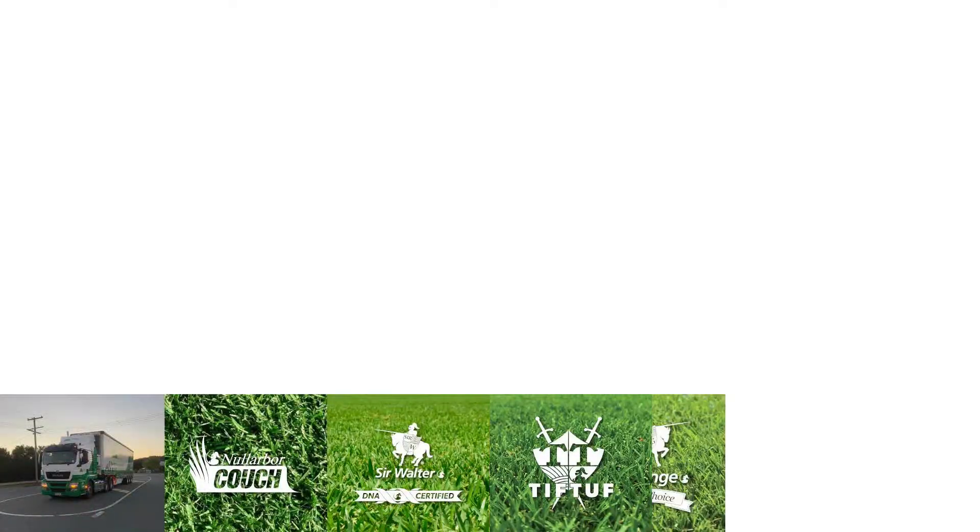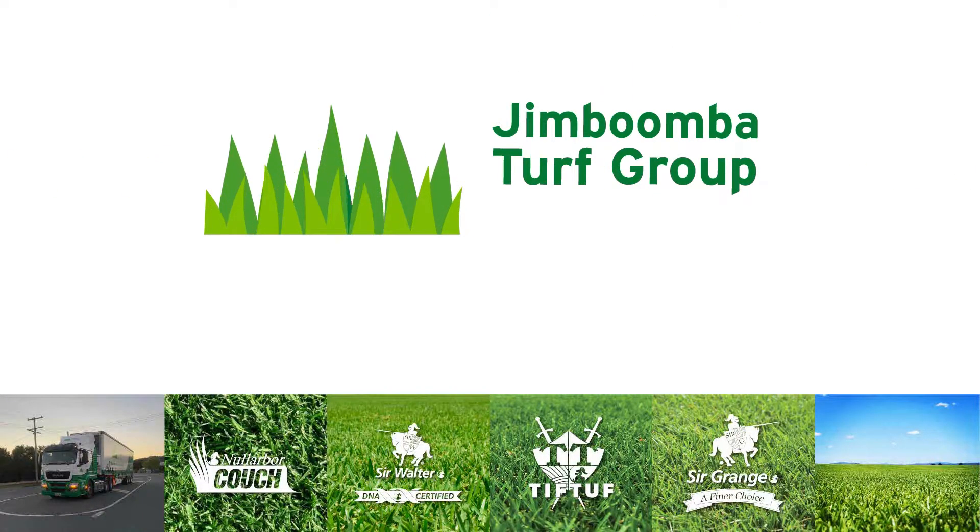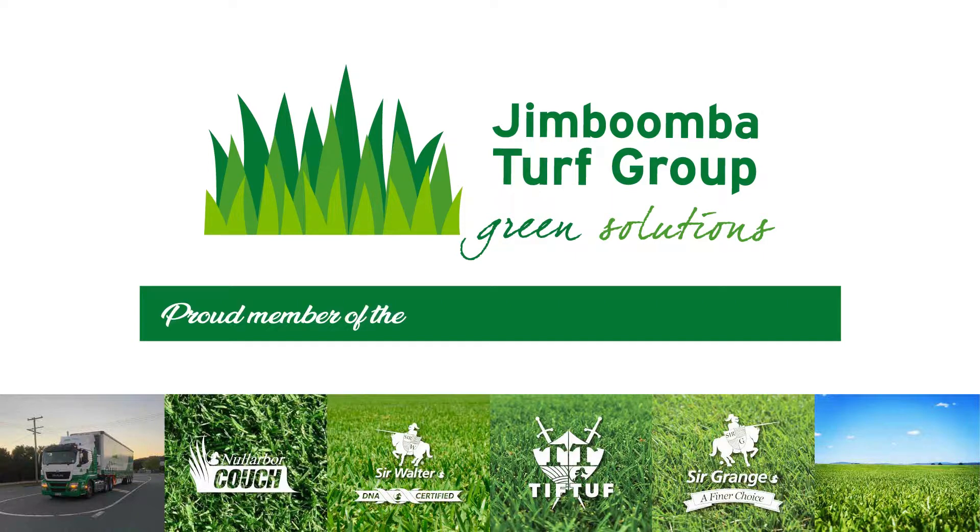By keeping on top of the weeds in your lawn through winter you'll get a head start on your spring lawn care. Check out the Lawn Solutions Australia website for more helpful lawn care tips and advice. For all your turf needs in Brisbane visit Jimboomba Turf dot com dot au.